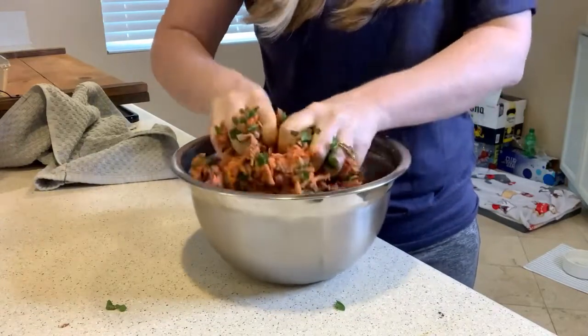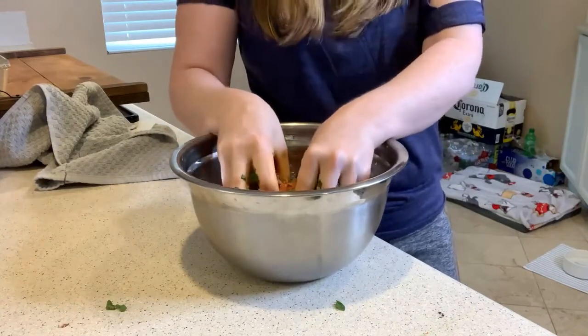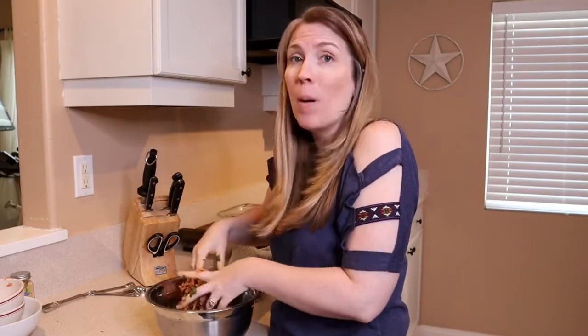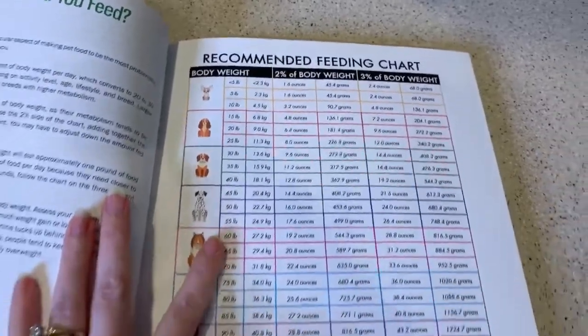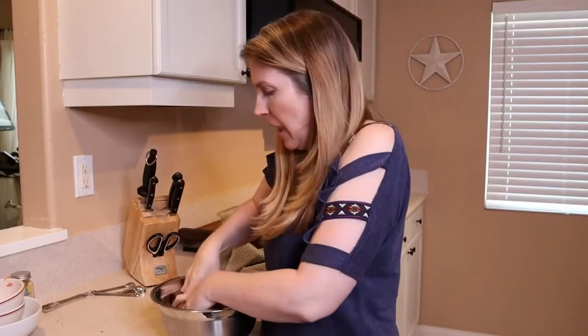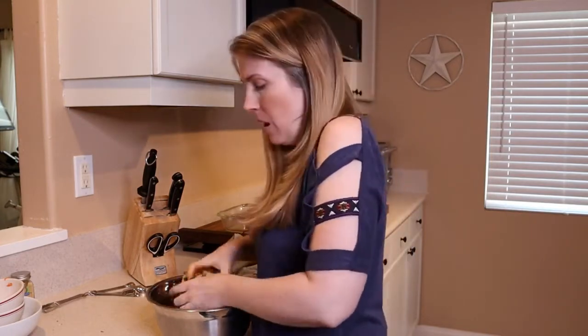If you have a dog who is not terribly picky about veggies specifically, I would encourage you to go ahead and feed it raw — there's nothing wrong with that. There is also included in this book — because this is the number one thing I get asked when I do recipe videos on YouTube — how much to feed your dog. Included in this book, the link is in the description below, there is a recommended feeding chart. She does remind you in the book to feed based on ideal weight and not necessarily current weight. So if your dog is say 24 pounds but their ideal weight is 21 pounds, you would feed for 21 pounds.